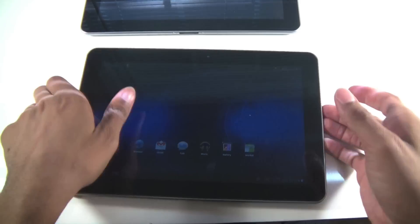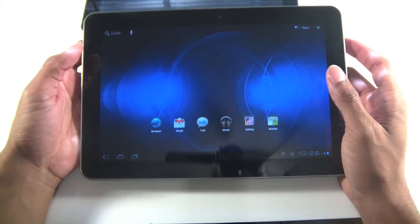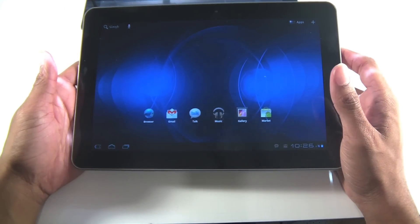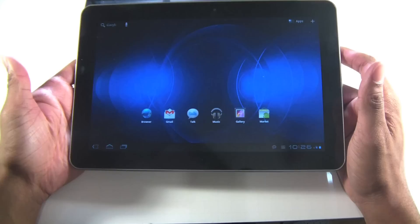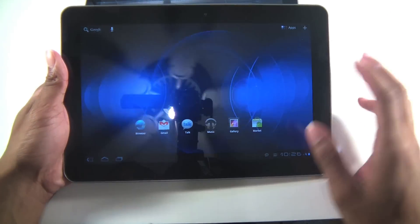This tablet is also 3G compatible. 4G LTE speeds were very fast — averaging around 21 megabits down and about 7 megabits up, which is faster than most home internet connections.